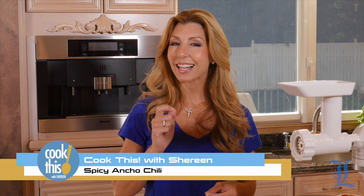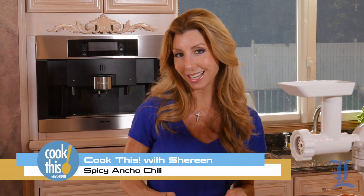Grinding your own meat gives you more control of the flavor, knowing exactly what cut it is that you're getting. Today I'm going to show you how easy it is to grind your own meat and make a delicious comfort food perfect for the fall — a spicy ancho chili.